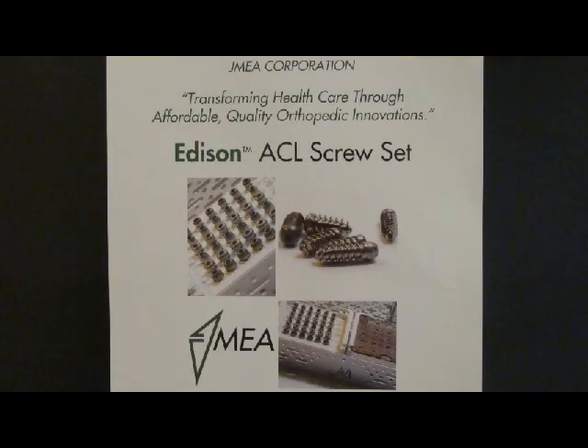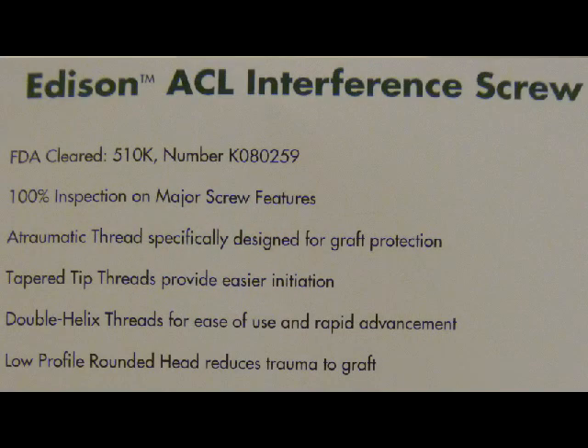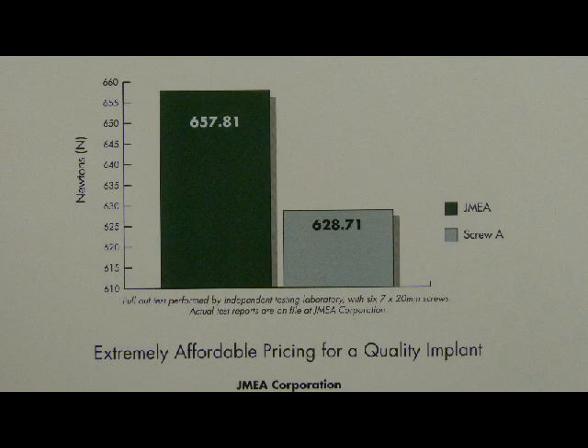Our first product that we're bringing to market is a titanium ACL interference screw. It's an ACL screw set called the Edison ACL screw. It's used for arthroscopic ACL reconstruction to repair the anterior cruciate ligament and the posterior cruciate ligament.